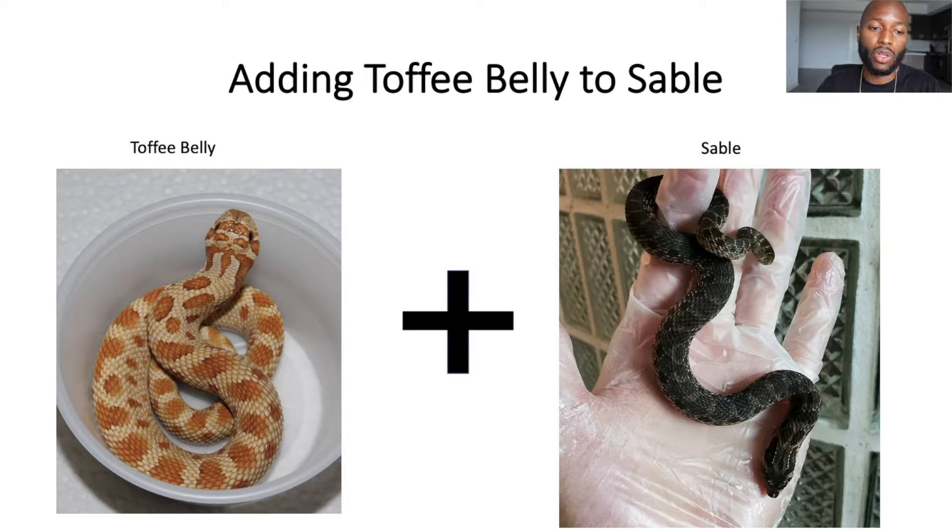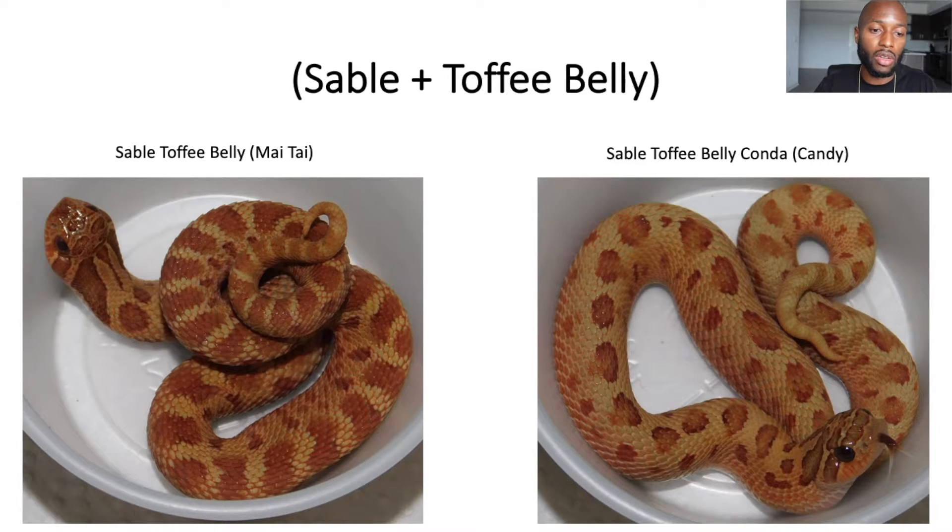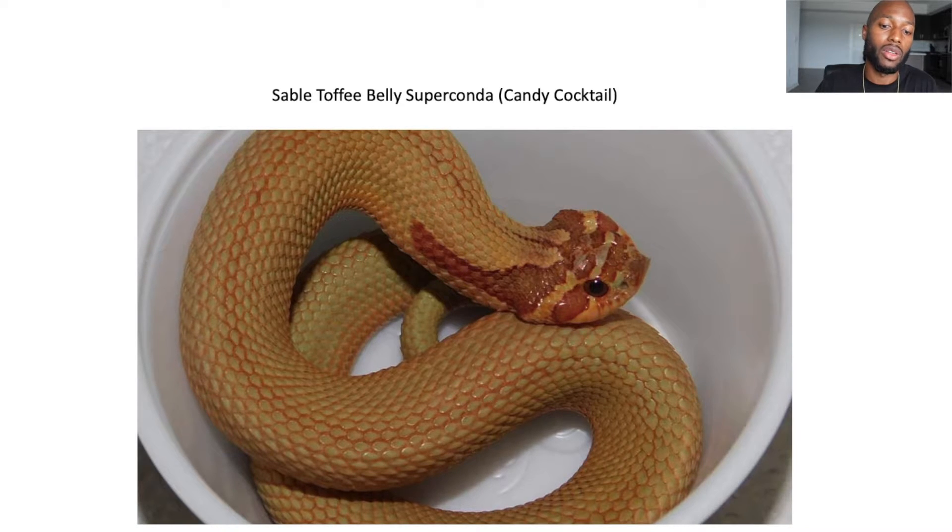Next recessive gene involving Sable: Toffee Belly. The Toffee Belly has a lighter background with a different orange compared to Albino. Combined with Sable you get what's called a Muay Thai — it takes on more of an orange color and darkens up a bit, producing a cool-looking animal. Add the Anaconda gene to get a Sable Toffee Belly Conda, known as a Candy. And the Sable Toffee Belly Super Conda is called a Candy Cocktail — a great-looking snake with that orange color, though not many people have one.